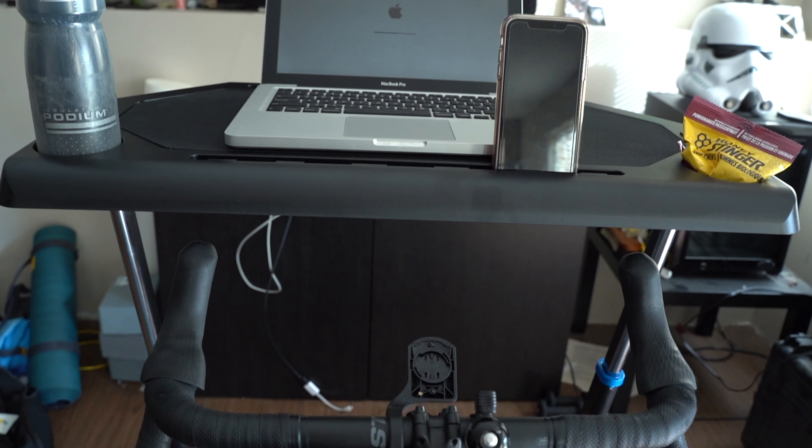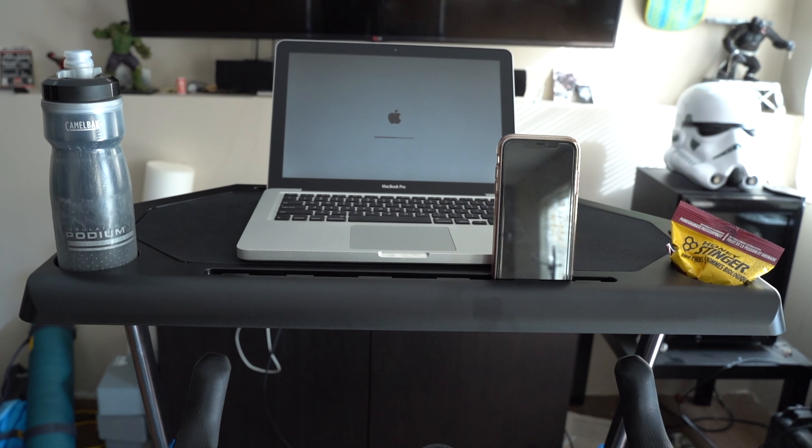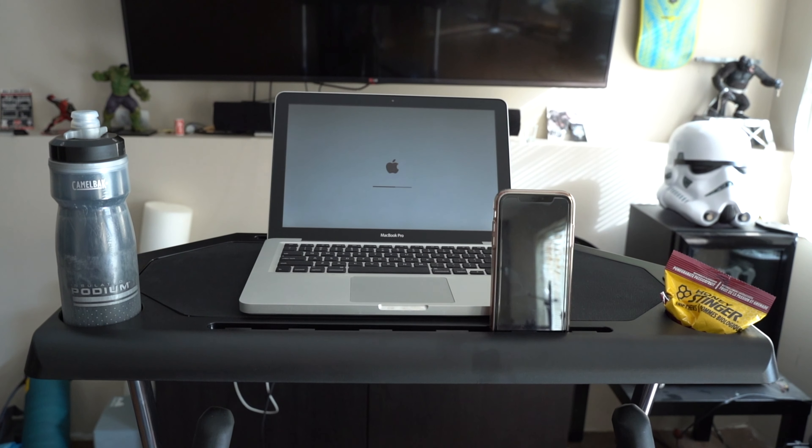The main difference is the two cup holders, where you can put your bottles or snacks. Otherwise, it has the non-slip surface that you would find on the Wahoo, as well as indents where you can place your phone or towel. Also similar to the Wahoo Desk, there are slots where you can put your towel, although those are at the front, so it may be a little difficult to grab if you're doing a big effort during a ride.